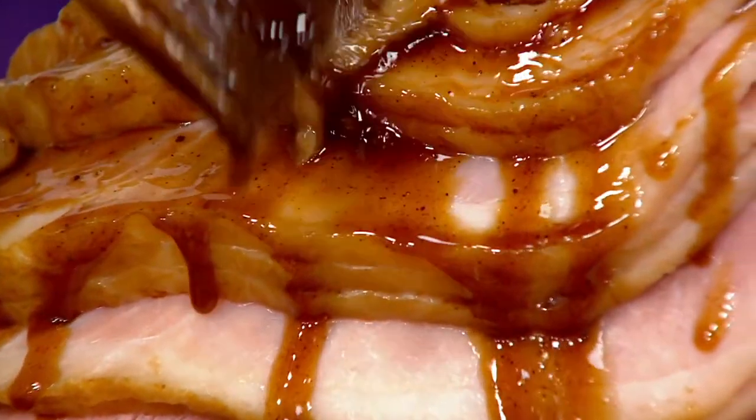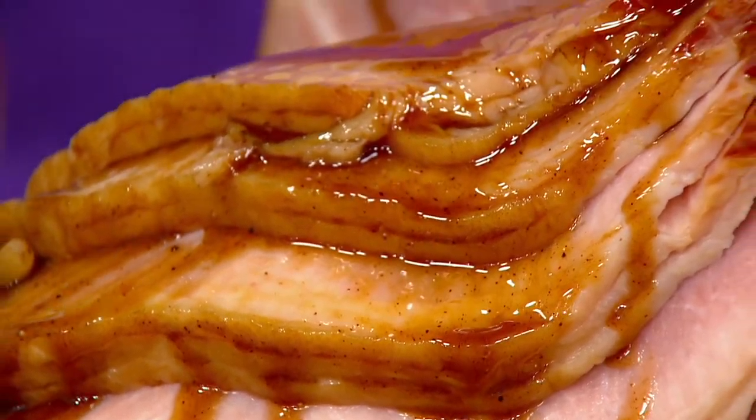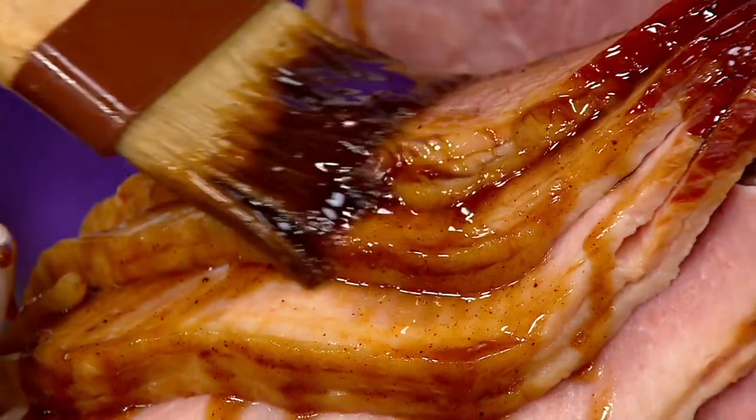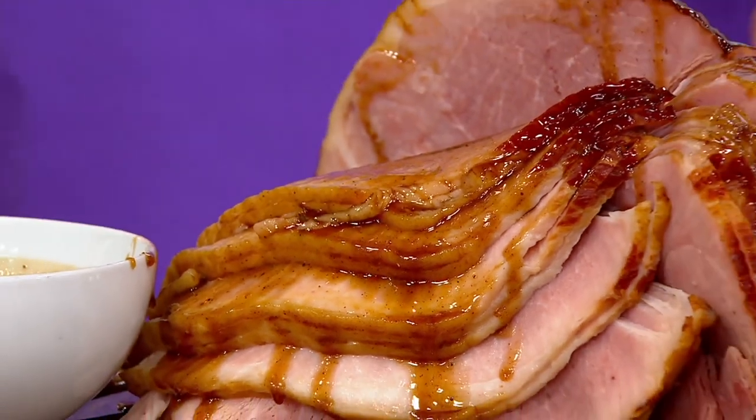This is a ham you can only get either at QVC or at Smithfield. And if you go to Smithfield, it's $99.99. This is the flagship ham delivered to your home and I'm just blown away at the value on this one.